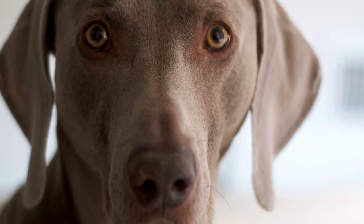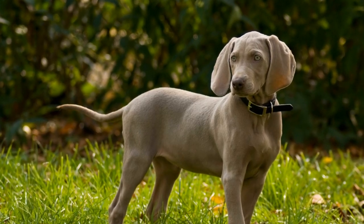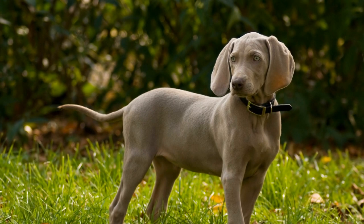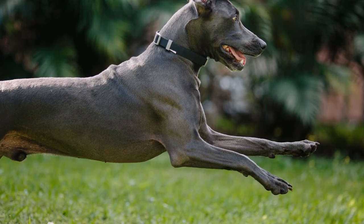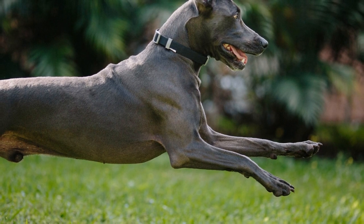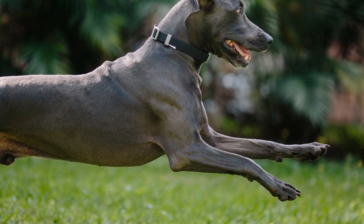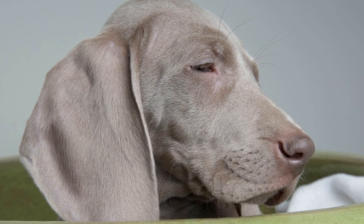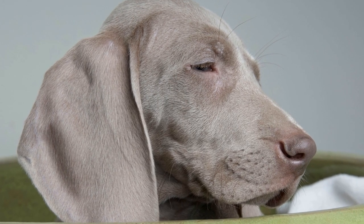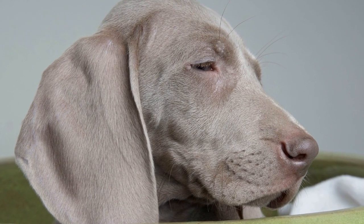In conclusion, crate training is an invaluable tool for raising a well-behaved Weimaraner Puppy. Remember to introduce the crate gradually, create positive associations, and progress at your puppy's pace. With consistency, patience, and positive reinforcement, your Weimaraner Puppy will quickly learn to love their crate and see it as a safe haven. By following the steps outlined in this article, you will be well on your way to successfully crate training your Weimaraner Puppy and establishing a strong bond built on trust and understanding.